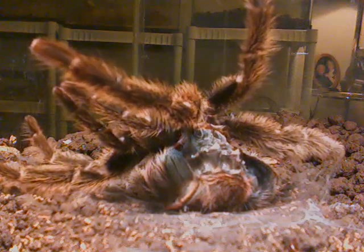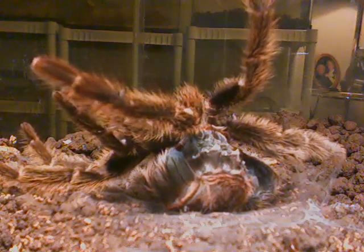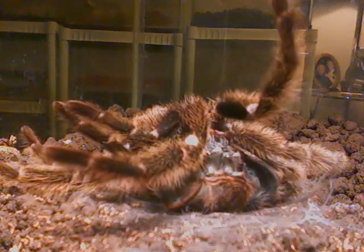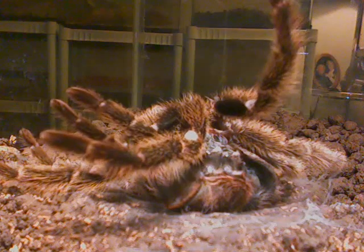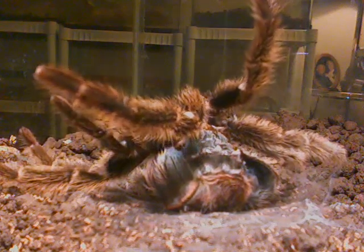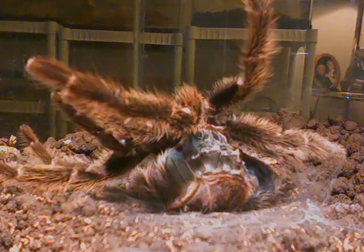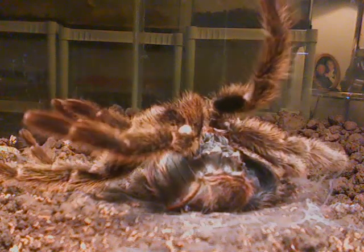It took about two hours worth of video from start to finish. And as far as its complete molting, it took at least four hours if not longer. I first saw it when it was laying on its back and I realized it was going to molt, so I set everything up and started videotaping it.